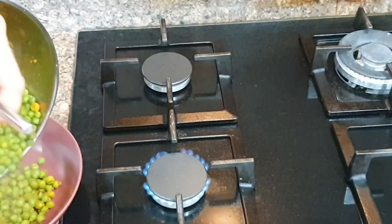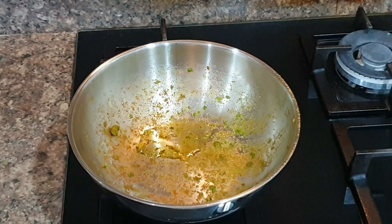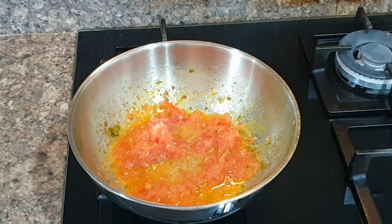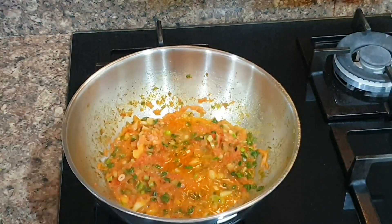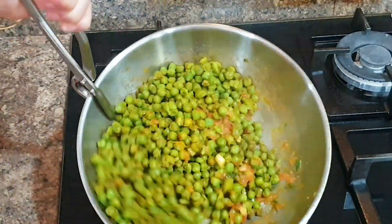Now take it out in a bowl and keep aside. In the same kadai, add one tablespoon oil and one medium grated or pureed tomato. Also add fresh green garlic to it and let it cook till oil separates. Now add the green peas, stir well, and your masala green peas are ready. Fresh garlic adds a lot of flavor to this veggie, so do give it a try.